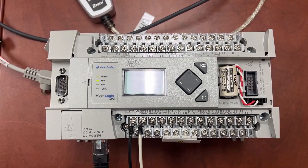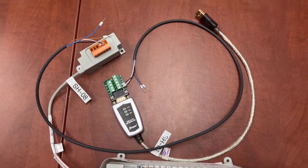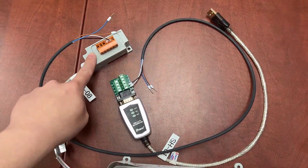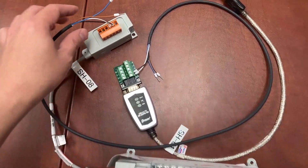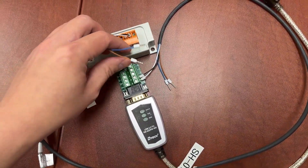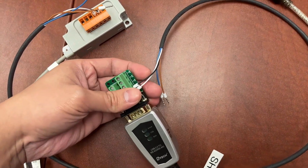For our RS485 wiring, we will need these two cables and two wires. The first cable, the second cable, and a few wires. We only need two wires: black and white.